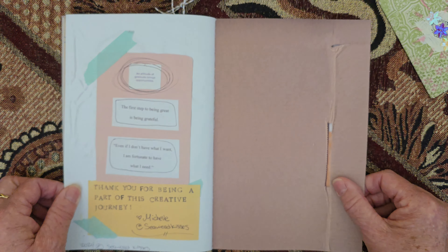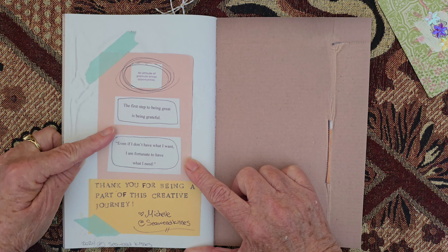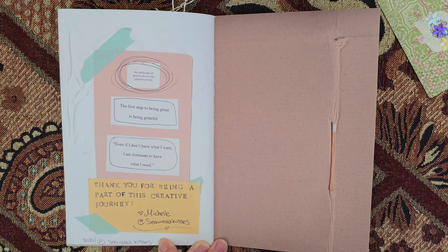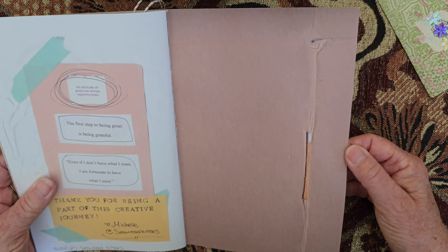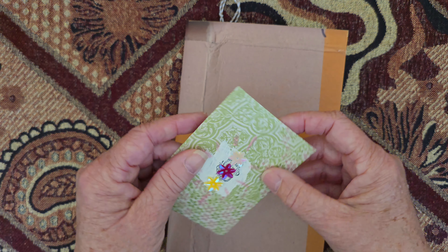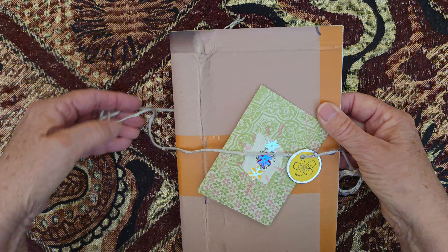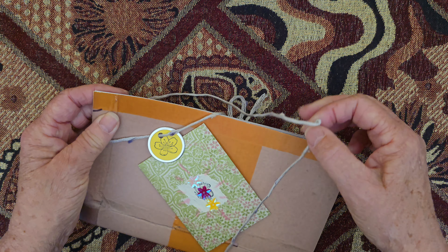And some more texture. Here's the end page: 'An attitude of gratitude brings opportunities. The first step to being great is being grateful. Even if I don't have what I want, I am fortunate to have what I need. Thank you for being a part of this creative journey.' And there Michelle signed it. These personal touches are so nice — and this I think is cardboard and packing tape. So that's the latest offering from Michelle at Seaweed Kisses. I'm going to enjoy playing with this one, as I've enjoyed playing with the others, and hopefully it'll inspire something I might create for myself.